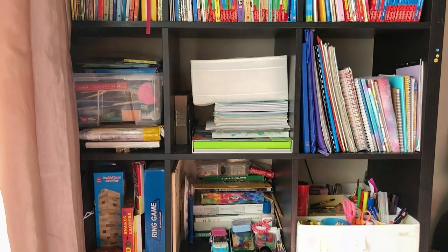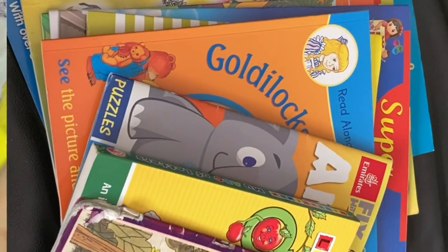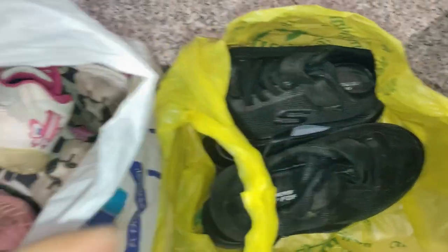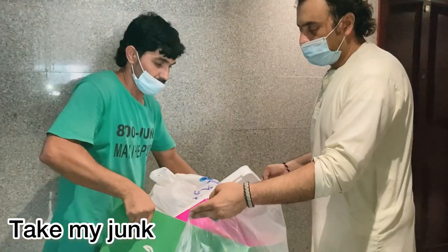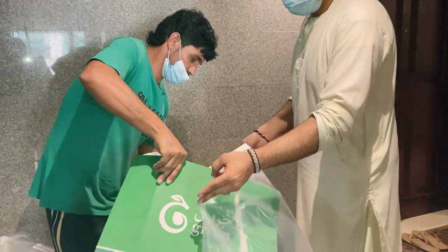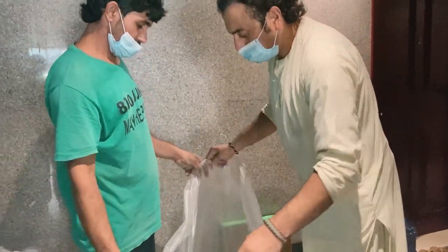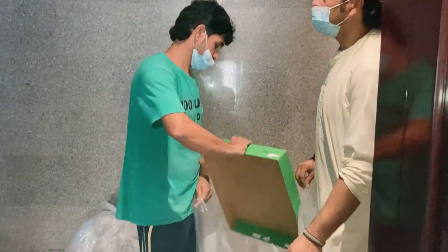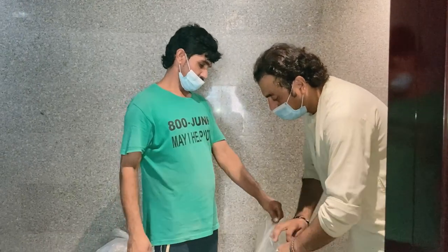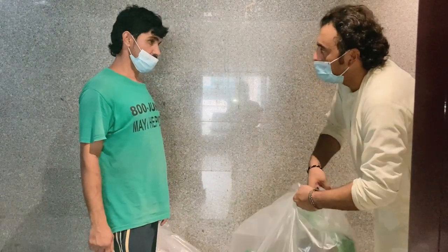We have to donate books to the school library. We also need to buy school shoes, regular shoes, school bags, clothes, and toys. In the UAE, there is a free donation service — if you call them, they will come and take all the items. This is for needy people. You can also drop items off at a junk collection point. The details are in the description box.